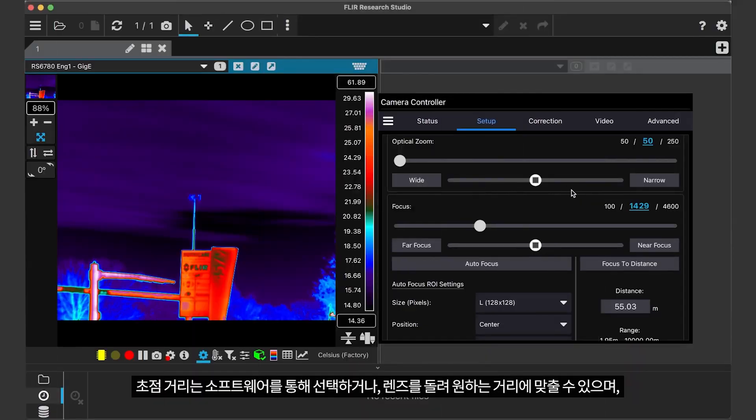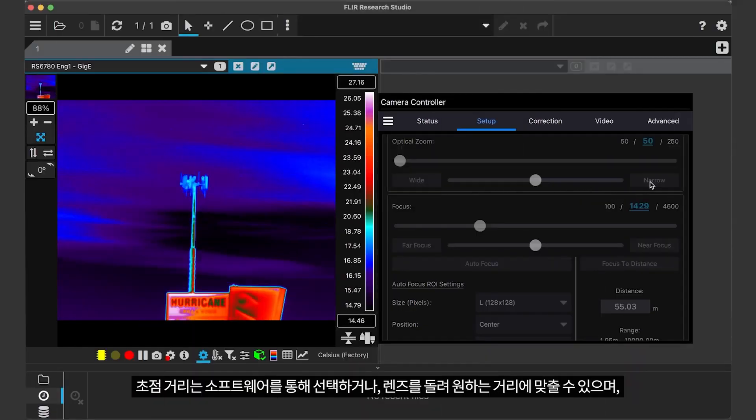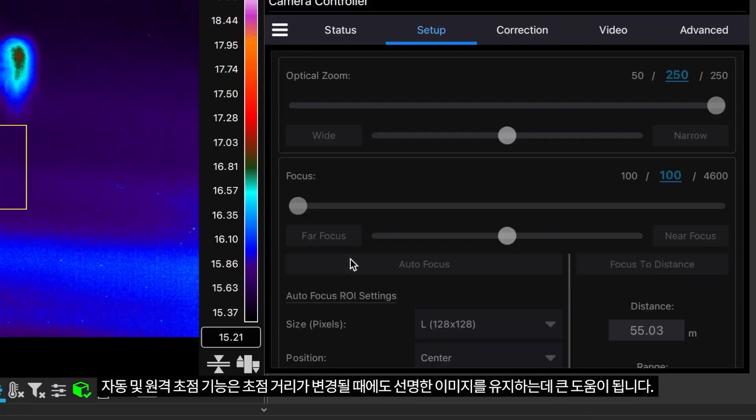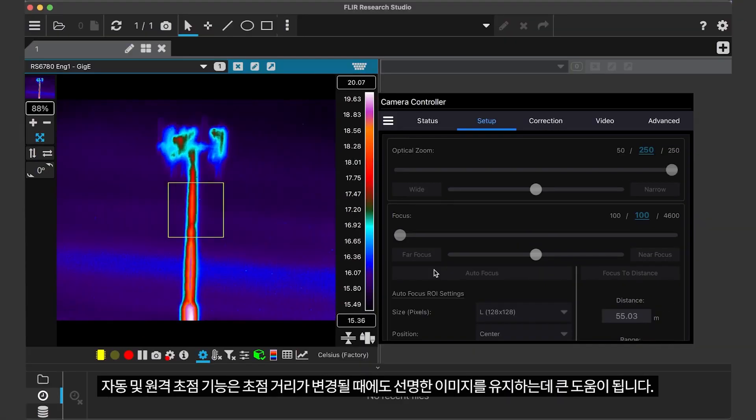Through software you can select the desired focal length or slew through the entire optical range, while the automatic and remote focusing helps maintain a crisp image as the focal length changes.